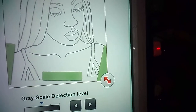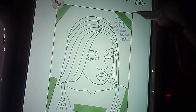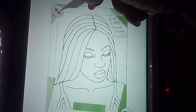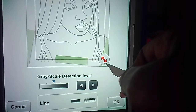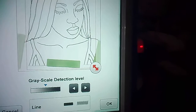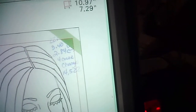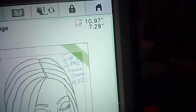My largest hoop is 8 by 12, so I need something smaller than that. I'll use the arrows to crop out the magnets. After cropping, it's now 10.97 inches by 7.29 inches, which is almost 11 by 7 — that will fit perfectly inside my 8 by 12 hoop.